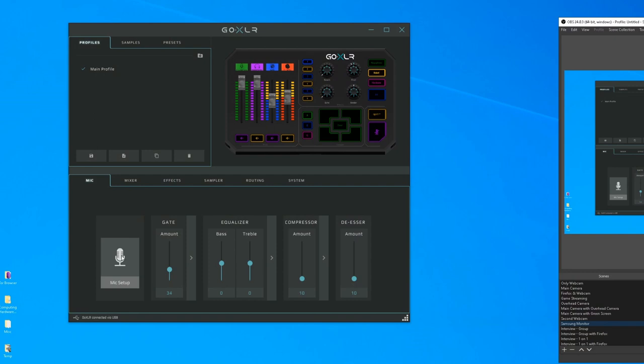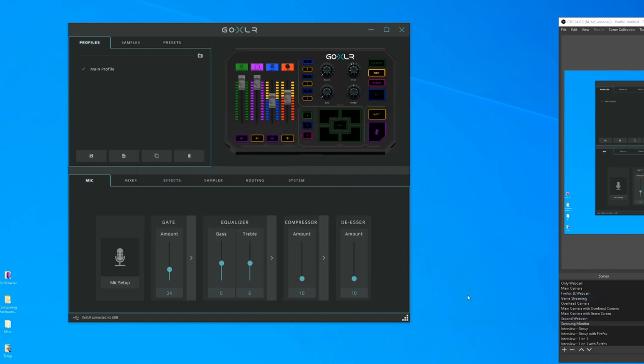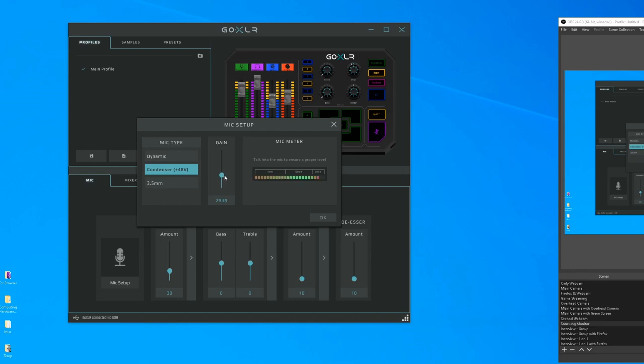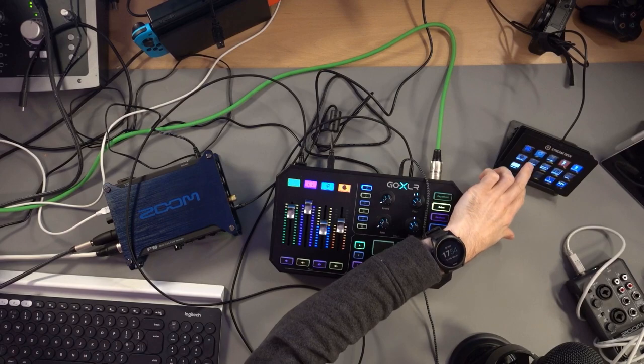Most people probably wouldn't set up multiple audio interfaces like this — they'd probably use something like the Blue Yeti. I genuinely don't think most people would do that. But I do have more options than most people on this table. I would say there are a lot of people who have the GoXLR and might also have the Blue Yeti. So now I'm back to being directly connected to the GoXLR via the green cable, not going through any other audio interface.